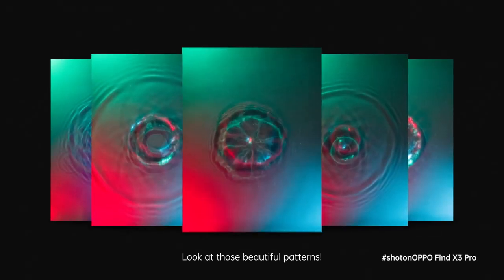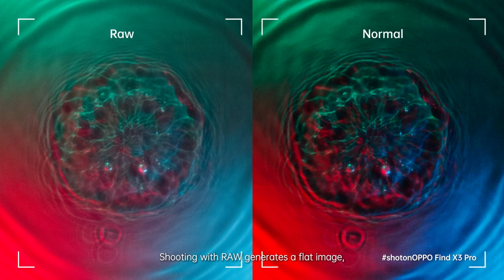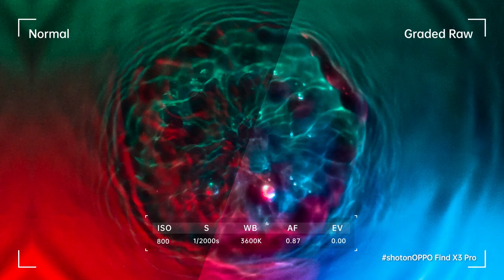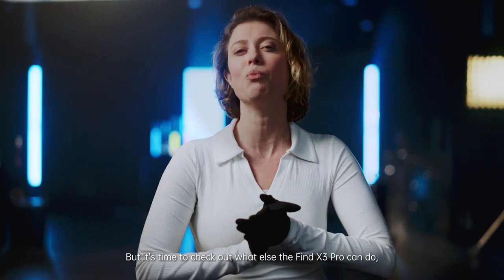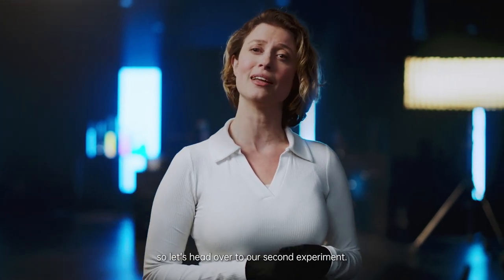Look at those beautiful patterns. Shooting with RAW generates a flat image, and in doing so opens up a world of editing possibilities. Here, you see what you can achieve by color grading a RAW image. The colors pop more, and you have a sharper image. So far it's looking really good, right? And I'm happy with the results, but it's time to check out what else the Find X3 Pro can do. So let's head over to our second experiment.